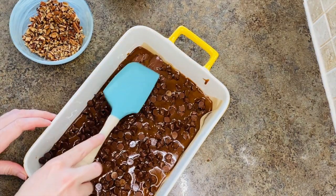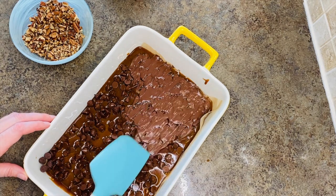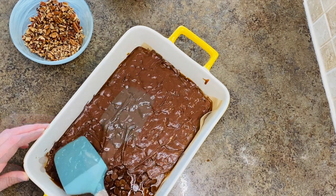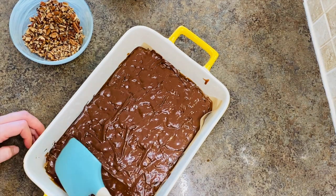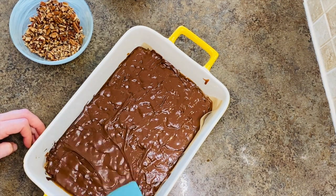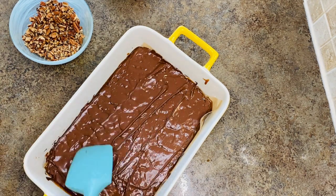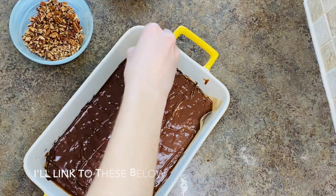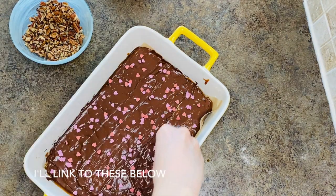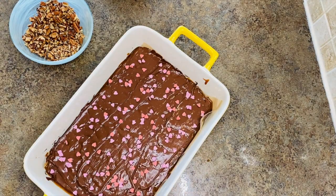About two to three minutes later, go ahead and use a clean baking spatula to spread the chocolate evenly over the toffee. I'm usually pretty particular about things like this being extra smooth, but we're going to be chopping this into uneven pieces and covering it with sprinkles, and it actually looks kind of artful if you have some swirls of chocolate — so feel free to give yourself a break here. While the chocolate is still wet, go ahead and toss in your sprinkles if you're using them, as little or as many as you'd like. Once that's done, pop it in the fridge for an hour.